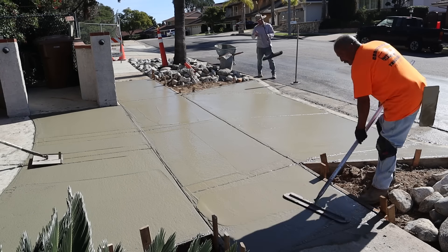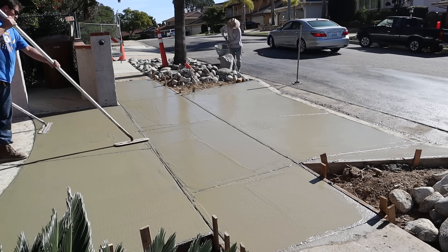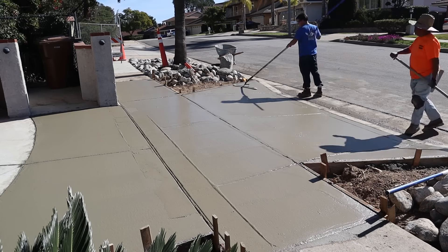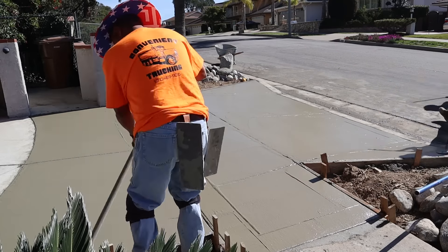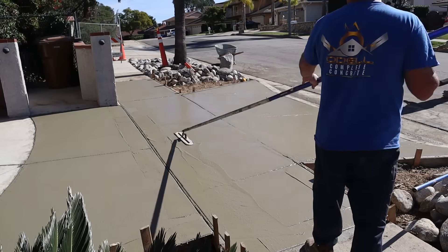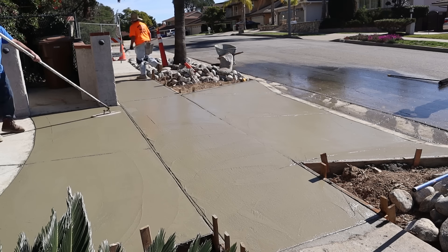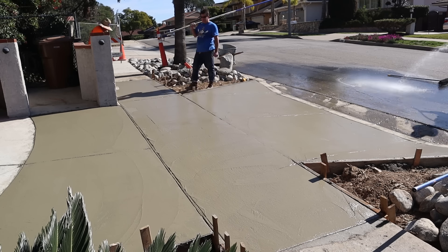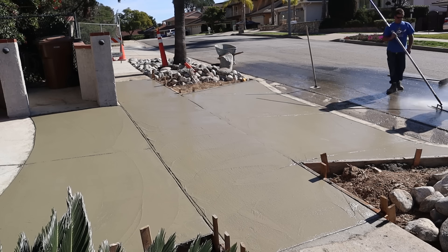On this sidewalk, when I go over it by hand, I'm just going to run a quarter-inch deep, quarter-inch edge on those joints. That way, when people are walking through here — or even roller skating — they're not going to get hung up in some big joints and take a header.